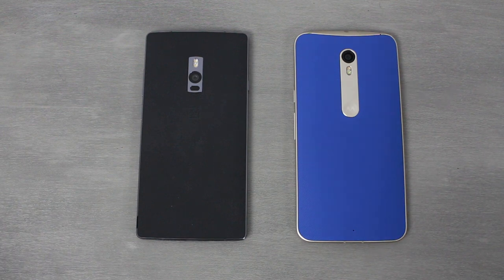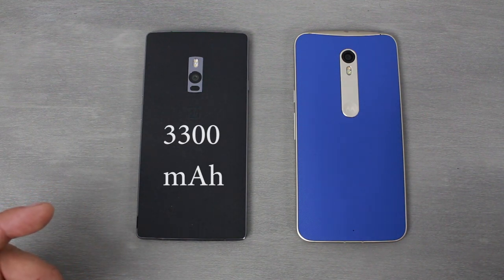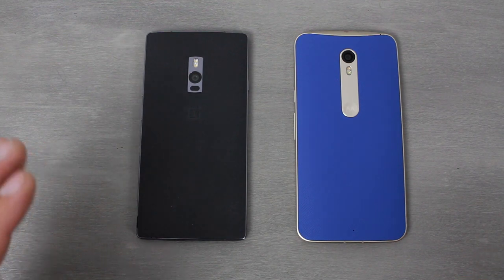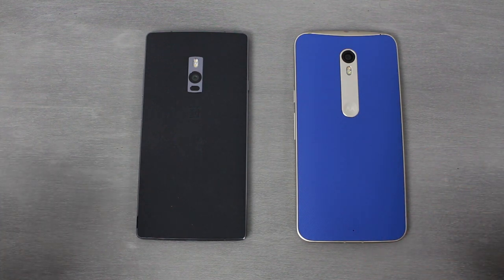Last but not least is the battery, which is really important to me. I need my device to last all day with heavy use — about four hours of screen-on time — and both of these devices can do that quite well. The OnePlus 2 has a 3,300 mAh battery that is non-removable. I dislike that tremendously, but that's what it is. The Moto X Pure has a 3,000 mAh battery, which is great. Any flagship coming out should have at least 3,000 mAh, especially with bigger devices like these.